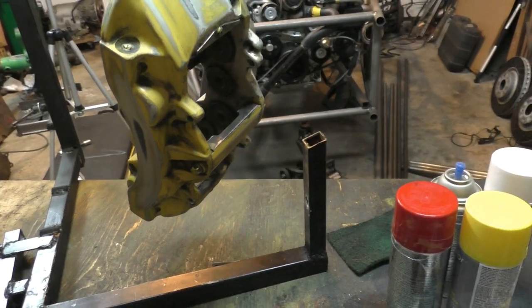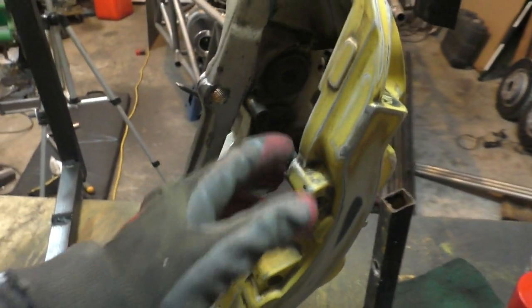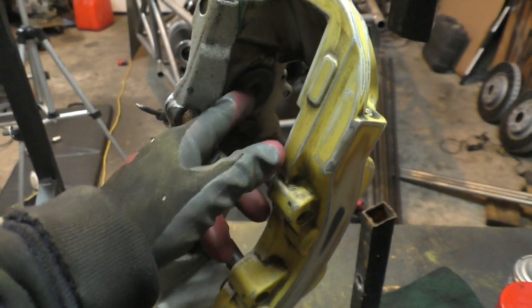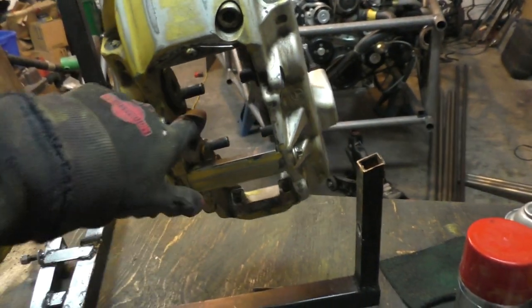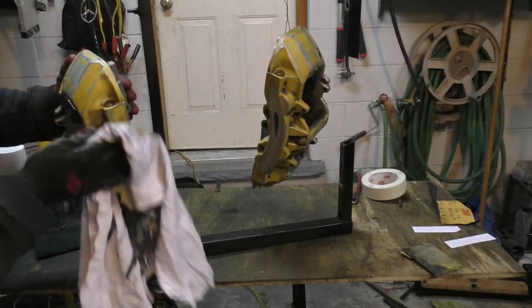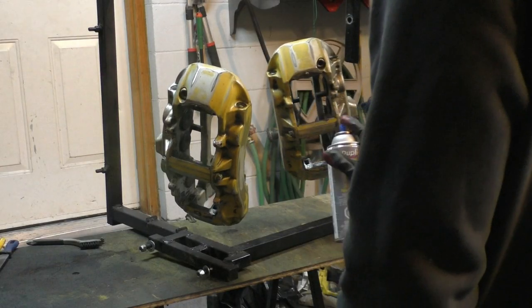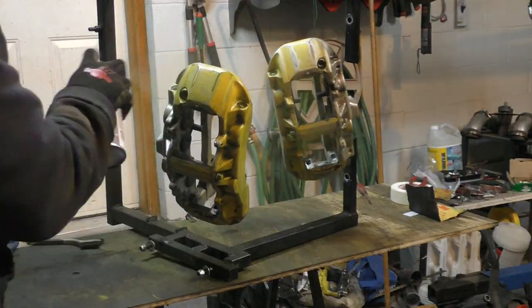Next step: painting. I gave it a final wipe with acetone and then applied the primer. I masked off places where I didn't want paint. I was also planning to mask the pistons, but the tape doesn't stick well to that surface, so I'll just paint over them and sand the paint off the piston faces afterward. The primer I used is zinc chromate primer — it works as an adhesion promoter and helps paint stick to bare aluminum.